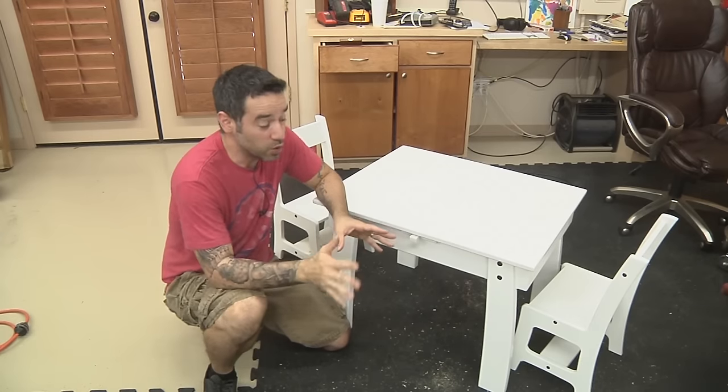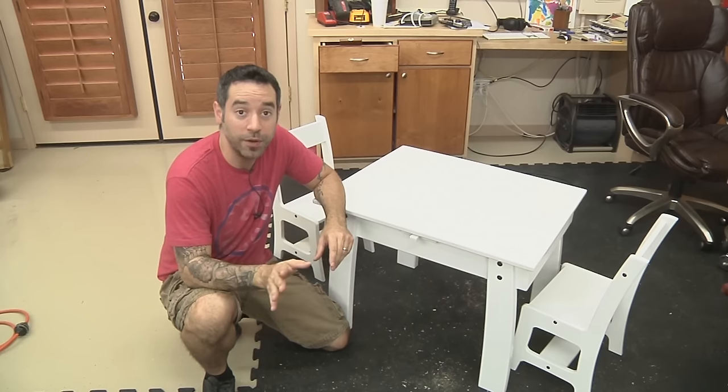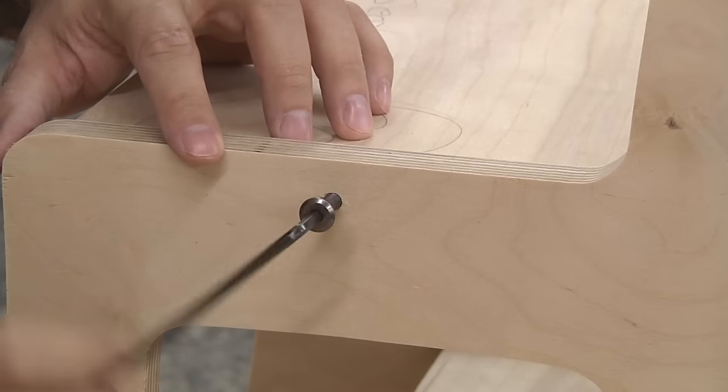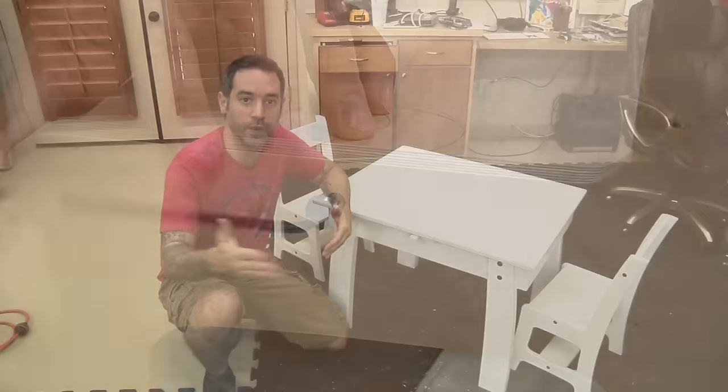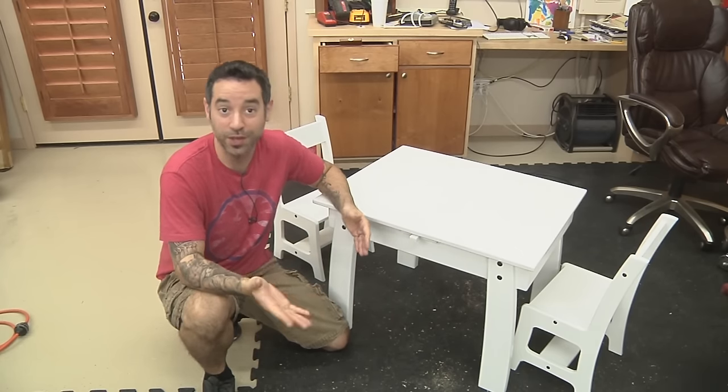This adorable table and chair set is made with one single sheet of plywood, and you only need basic tools to do it. We have some dowel joinery included, as well as knockdown hardware to allow us to pack this thing flat if you want to ship it across the country, or maybe put it in storage until you have another kid that can use it.